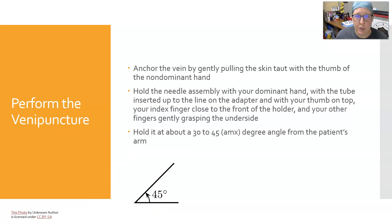Next, perform the venipuncture. Anchor the vein by gently pulling the skin taut with the thumb of the non-dominant hand so you're holding it in place and making sure it's not going to roll. The median cubital usually doesn't roll, but it's not a bad idea to hold it. Hold the needle assembly with your dominant hand with a tube inserted up to the line on the adapter without pushing it onto the second needle, thumb on top of the adapter, index fingers close to the front of the holder, and other fingers gently grasping the underside.